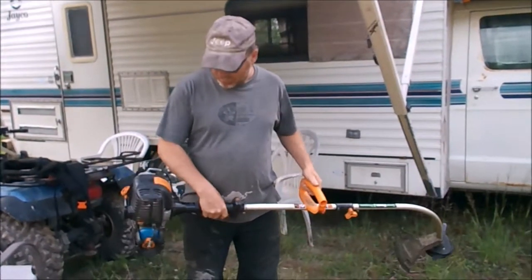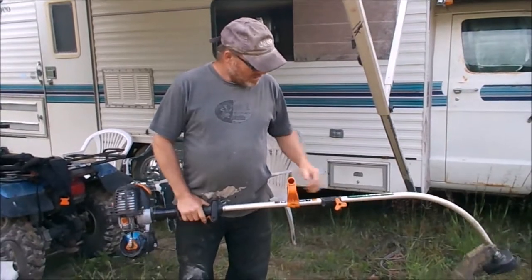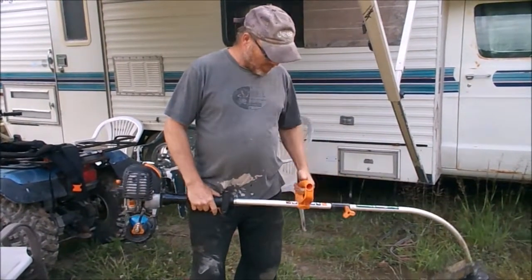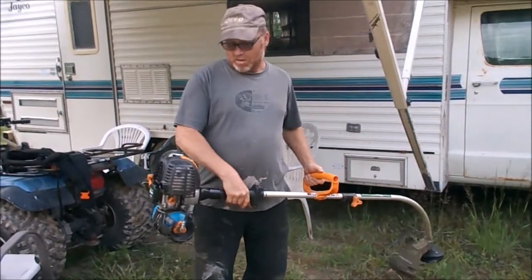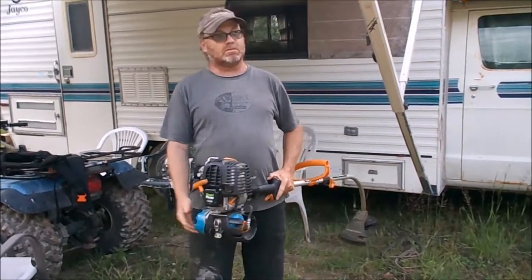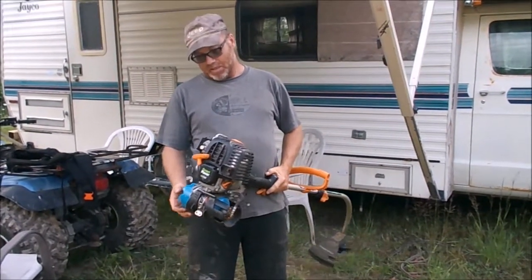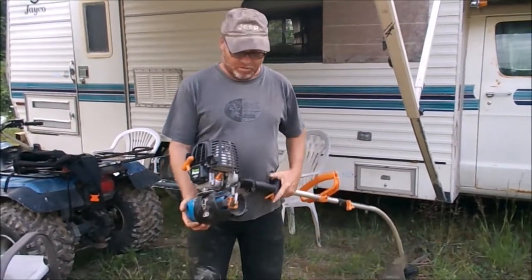Some of you older subscribers might have seen this little grass trimmer. For those who haven't, it is a propane model — I bought it at a yard sale for 50 bucks, about 4 years ago, maybe less, maybe more. Anyway, it's a four-stroke and it takes a propane bottle.